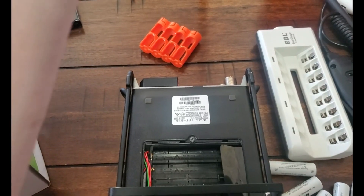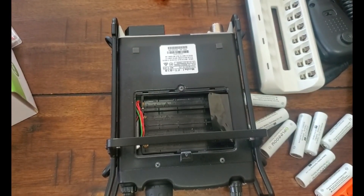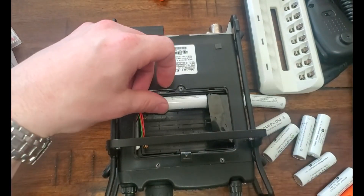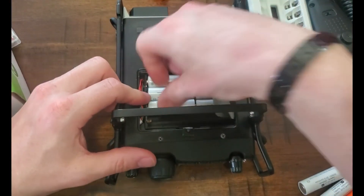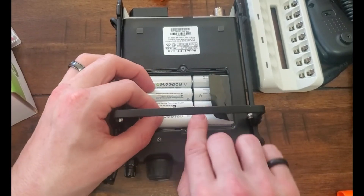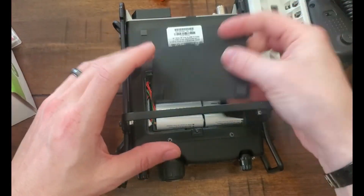I'm gonna readjust this camera because it's whack. Look at that — that's a million times better. So we got our tray up in there and we're gonna put some batteries in. These are going in really nice. Look at that — they rotate and I've got my little cover.